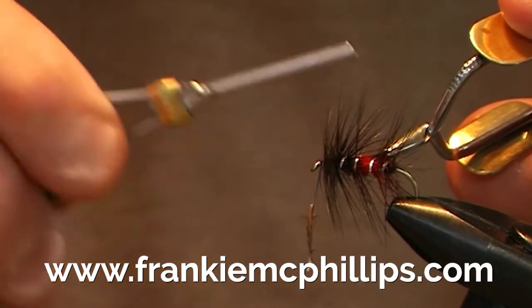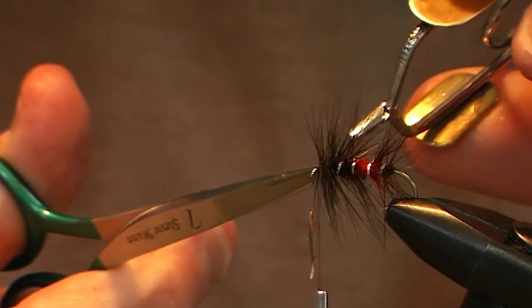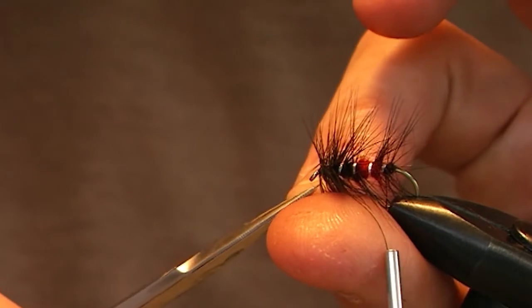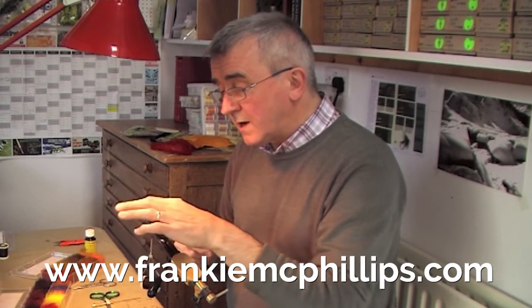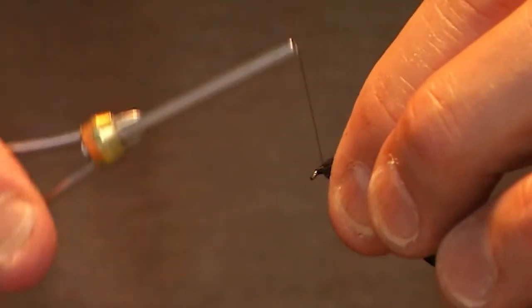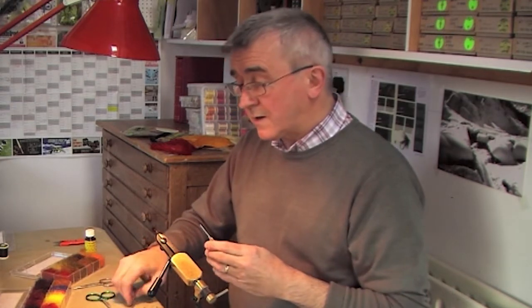Catch the tip of the hackle in the hackle pliers and wind it around the front of the hook shank, winding down towards the body hackle — I like the front of the Bibio to be fairly heavily hackled. Change hands, hold the hackle pliers in your left hand, and work through the hackle in a backwards and forwards motion to prevent fibers being caught down, coming to the front of the hook eye. Cut off the tip and stalk of the hackle, then push all the hackle fibers back and form the head of the fly with smooth turns of tying silk from the eye back towards the hackle, building up enough silk to hold the hackle fibers back in position.